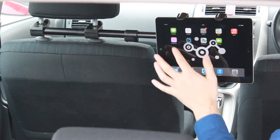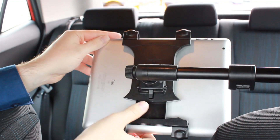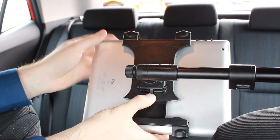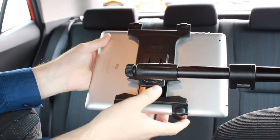When you do reach your destination and want to remove the tablet from show, simply go to the back of the tablet where you'll see this button, then press down and move the tablet in an upwards motion.